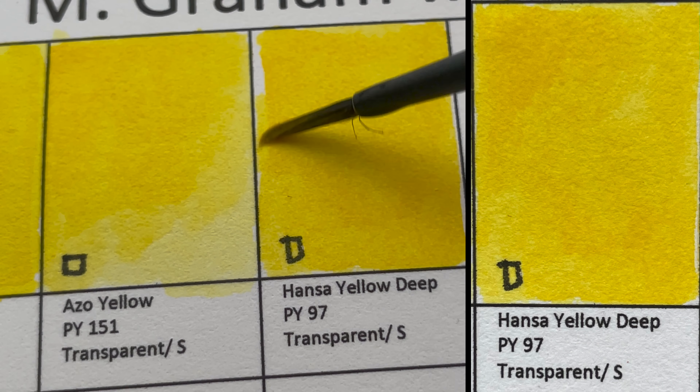In terms of lightfastness, the smaller the number the more lightfast it is. This is the worst performing, least lightfast color in the M. Graham watercolor series. Most other colors, if not mentioned, are LF1 — extremely lightfast. This one here is LF3 — fairly lightfast.